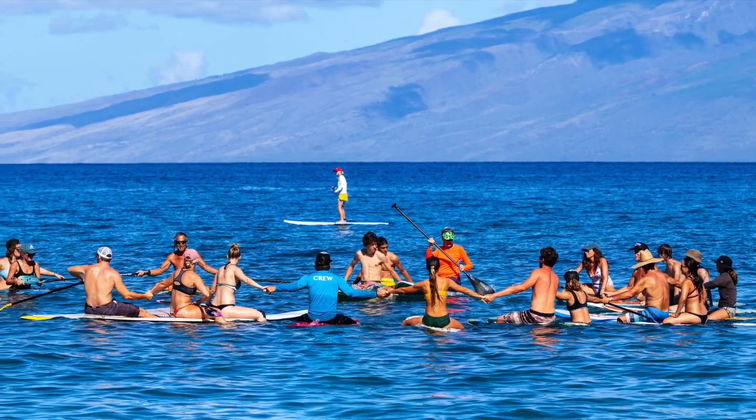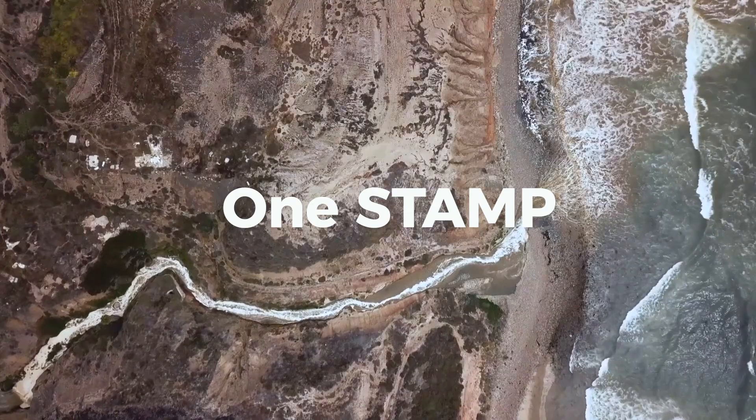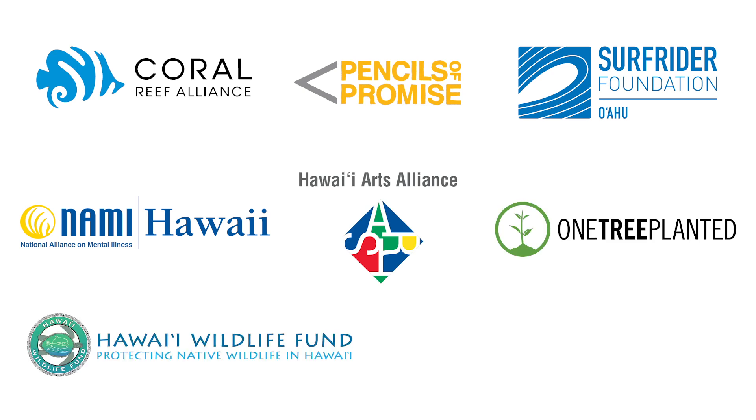So every time you purchase one of our Stamp for a Cause plates and bundles, you are helping to support different organizations that are committed to helping the planet and people.